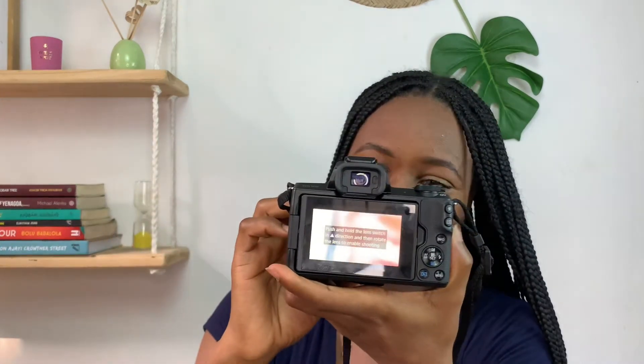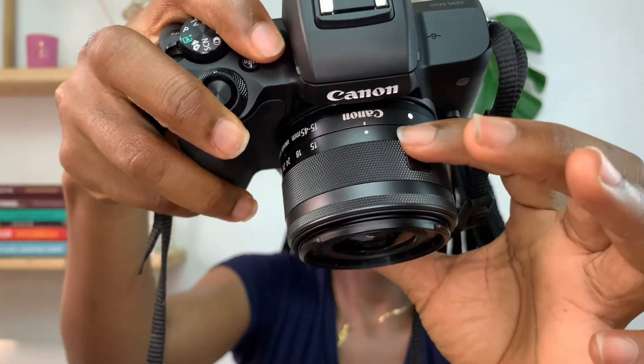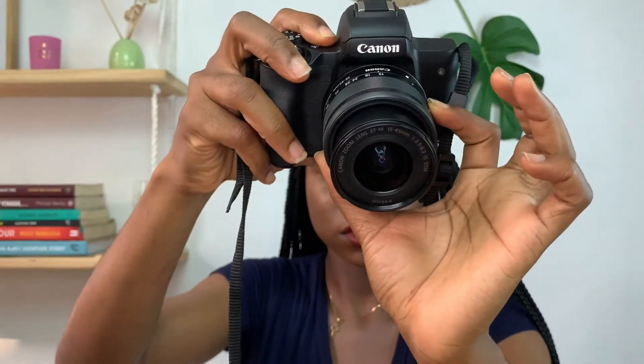So let's turn on the camera — but first I'm going to open the screen — then turn on the camera. It actually tells you that to start shooting you have to open the lens. What you do is you see this little thing here, you just push it out and then rotate the lens, and it comes right out. This is what we have.